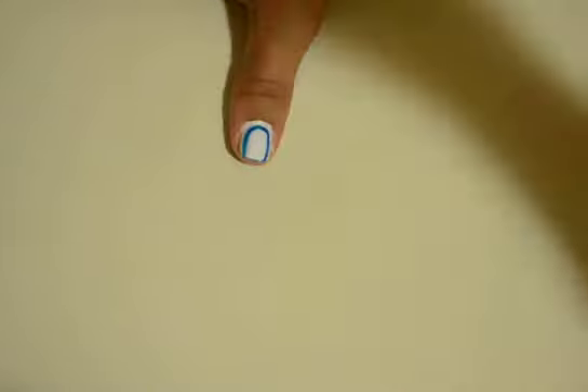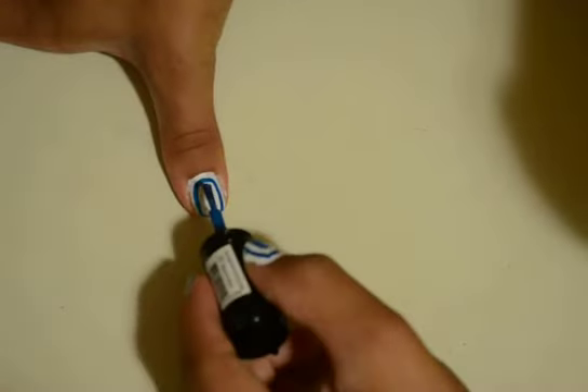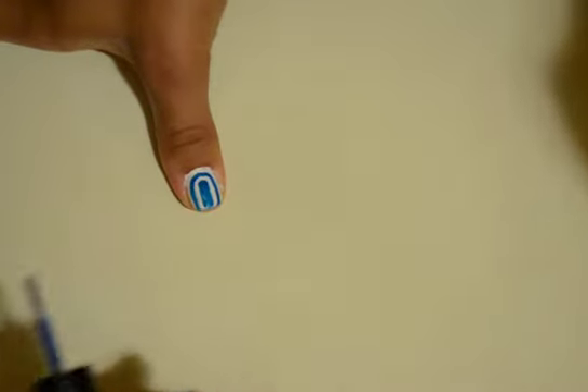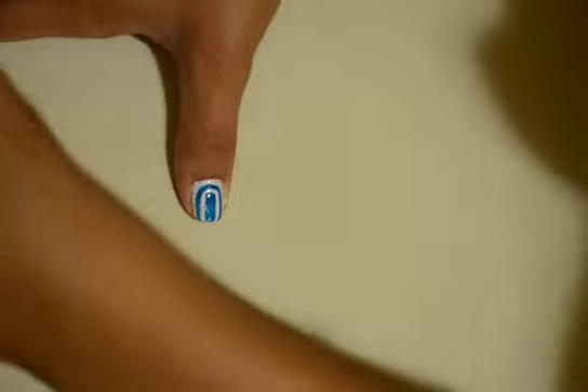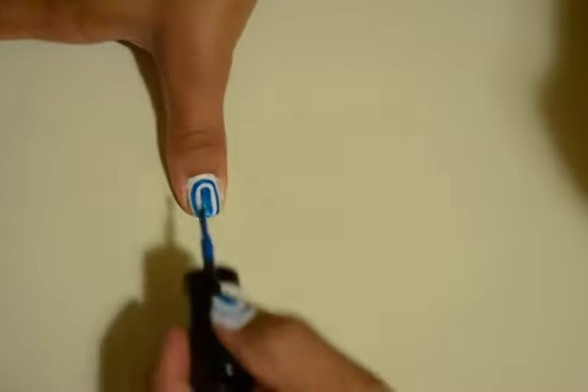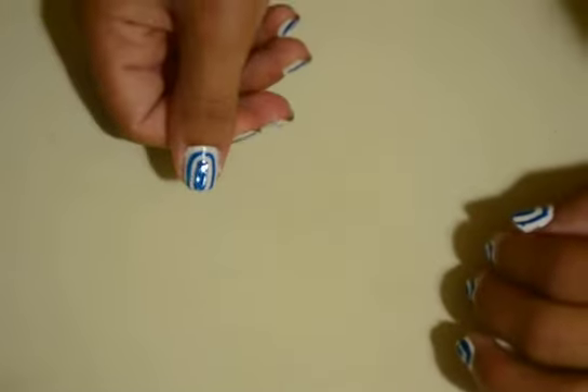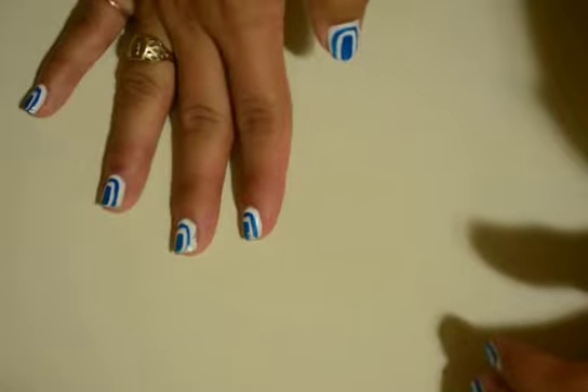Wait till that dries off a little bit. And the last step — take the blue color again, whatever color you have, and do it one more time, again leaving that space. I should have waited for it to dry a little more because I just messed it up a little bit. And that is it — see, it looks like you did a lot of hard work and you didn't!